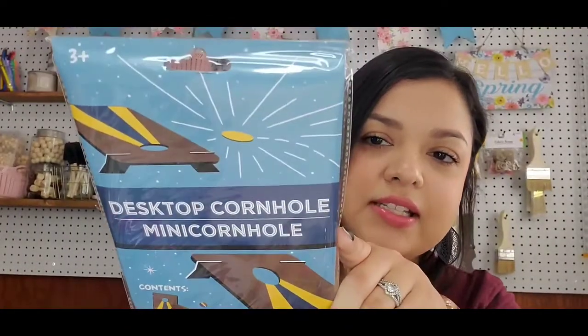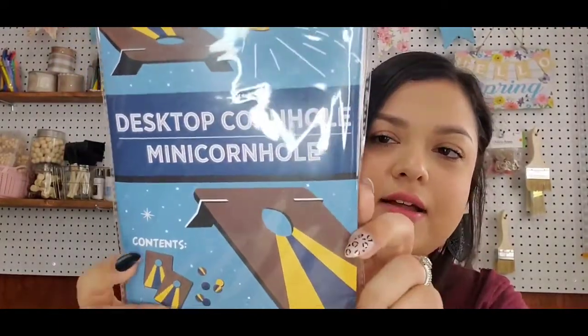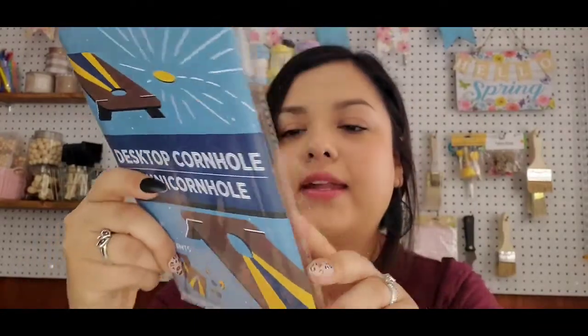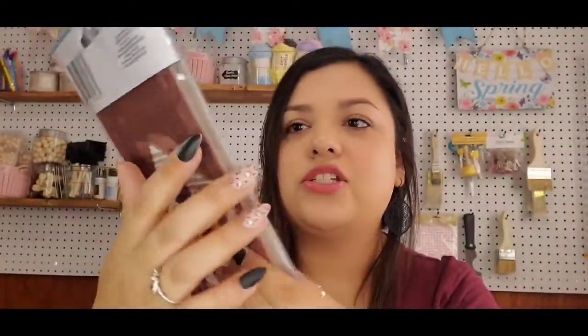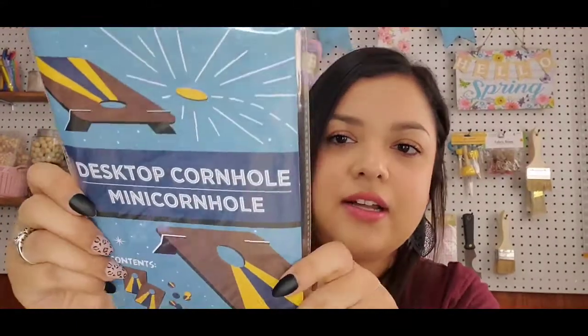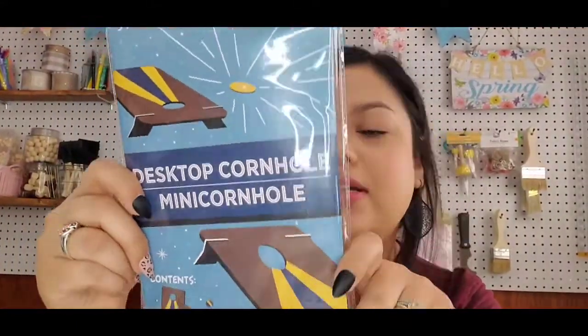I picked that up — I thought that was really cute. As well as the desktop cornhole. It's similar to the last one but it's the cornhole game. It comes with little discs that you try to make in there, and it's just cardboard that you put together. Another fun little game to have on hand and keep yourself entertained.